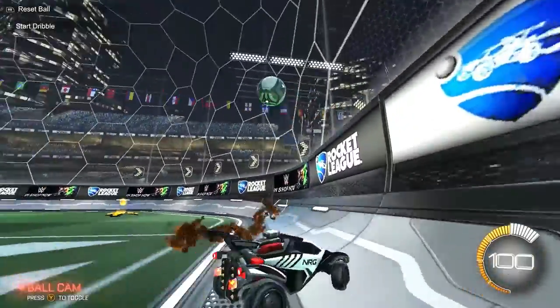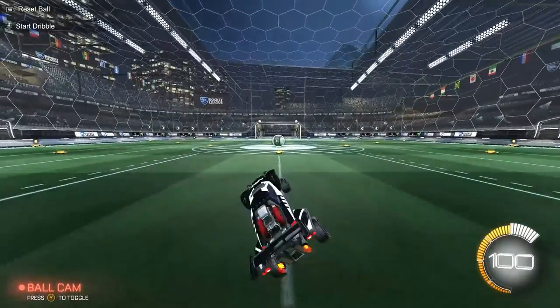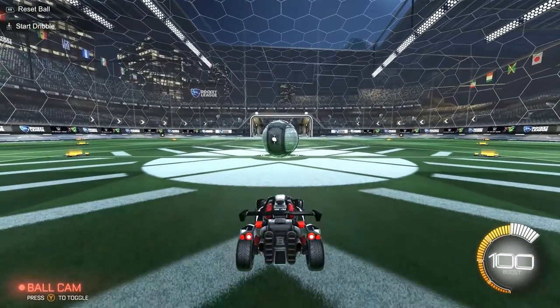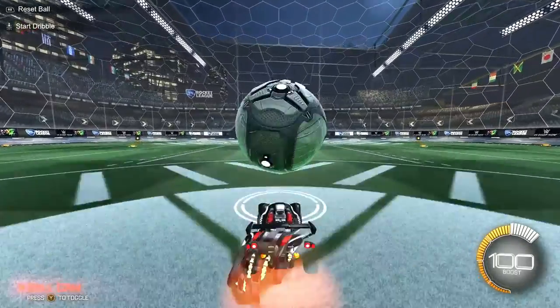I'll stop wasting your time and let's just get right to the musty flick. First, I recommend unlimited boost and free play. I also recommend ball cam — ball cam's fine for that, actually.